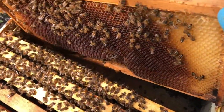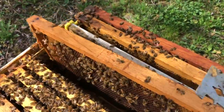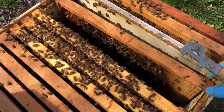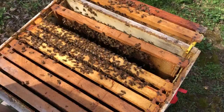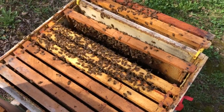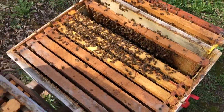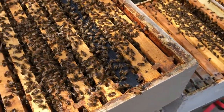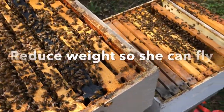So why do we care? Why do we look for that? I'm looking for signs that the colony wants to swarm. When the bees backfill the brood nest, they're taking away room that the queen could lay in, and it's going to reduce her weight as she begins to be able to lay fewer eggs.